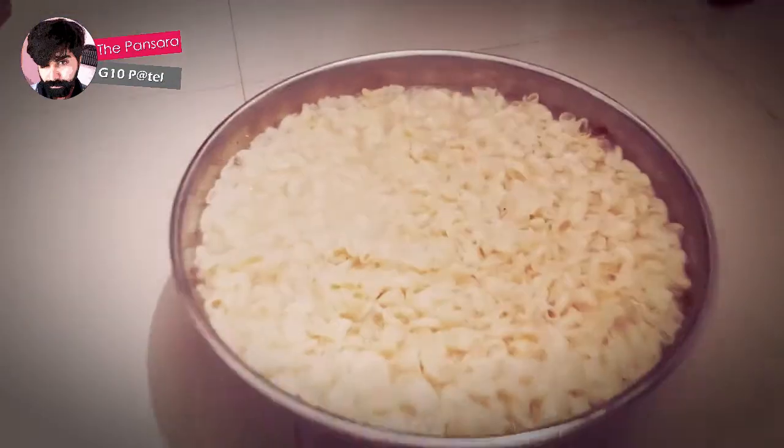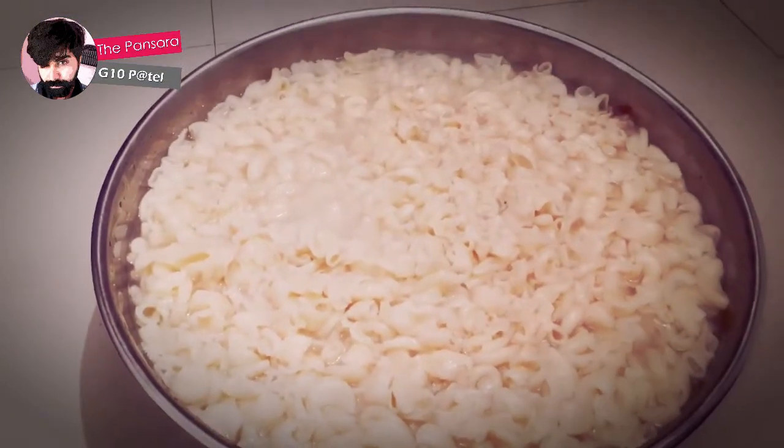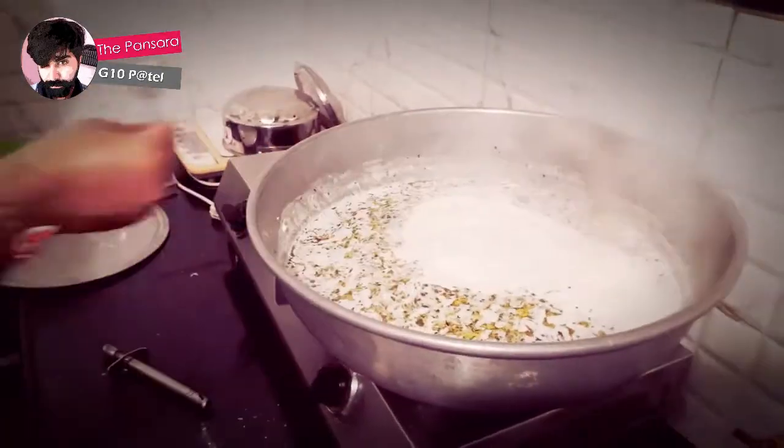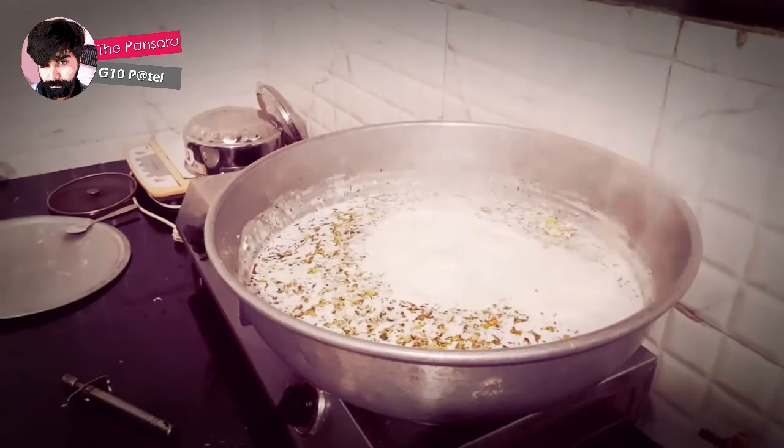Now you can see the pasta is almost boiled and almost ready. What we are going to do is mix it with this white sauce as per the requirement.